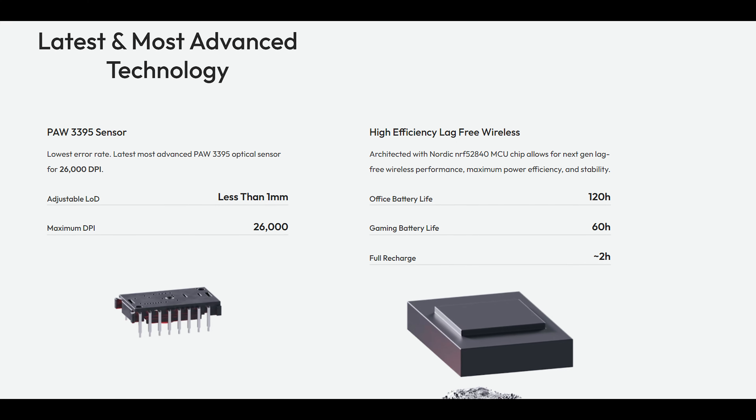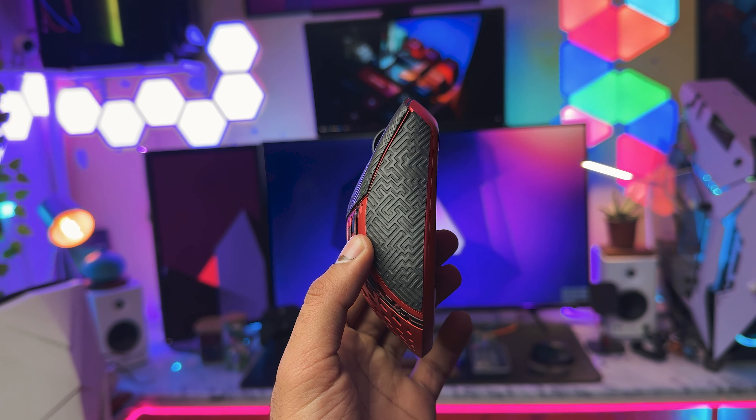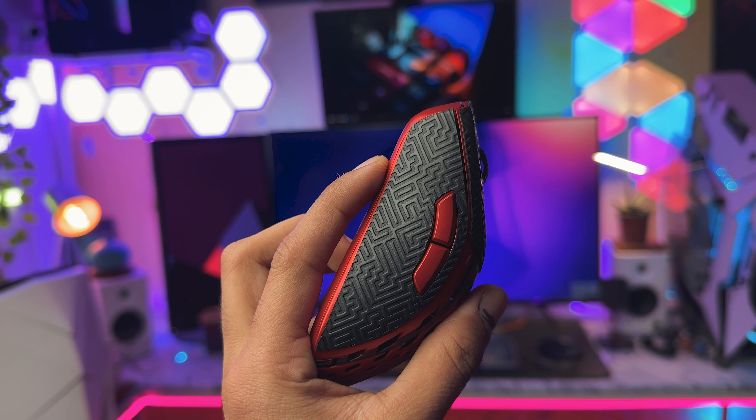Now talking about the battery life of this mouse — it comes with a 300mAh battery which charges in 2 hours and gives a battery backup of 120 hours, which is insane considering the weight of this mouse. Pawnage says that on office use it will provide 120 hours of battery backup, but in gaming the battery life will reduce to 60 hours. They have also provided grips in the box, which is really cool in case you want better grip during gaming, but it will definitely hide the aesthetics and shape of the mouse since the design of the grips is a bit different from the mouse's own shape.